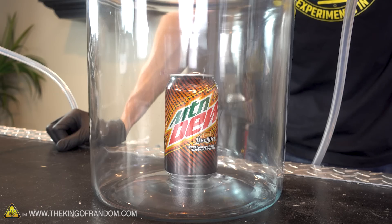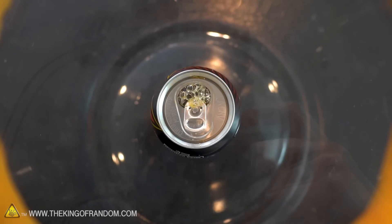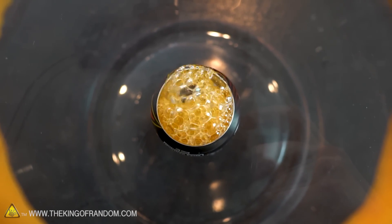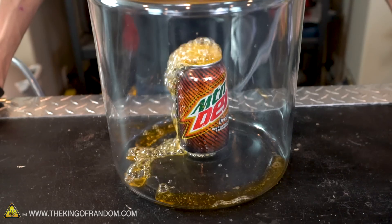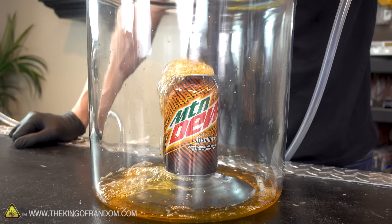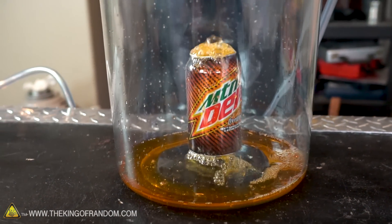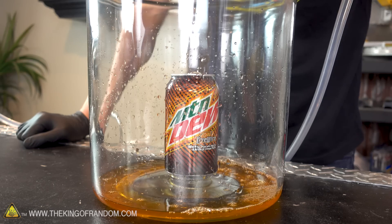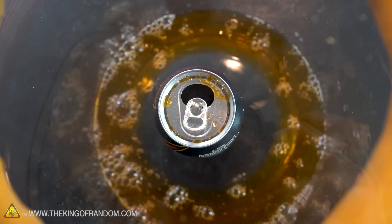So far nothing — it's not even bubbling in the can yet. Oh, now it's bubbling in the can a lot, and out of the can and off onto the bottom of the chamber. Just pouring out. I wonder how much of the soda will actually manage to pull out of the can and onto the bottom of the vacuum chamber. We've lost about a quarter of it out of the can so far. Now it's just bubbling a lot — it kind of looks like it's boiling inside the can.